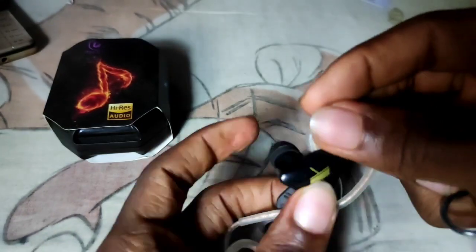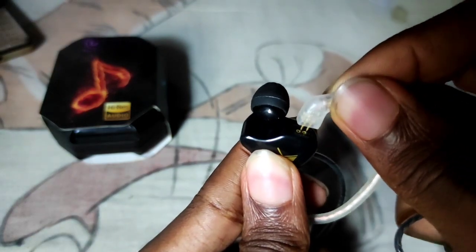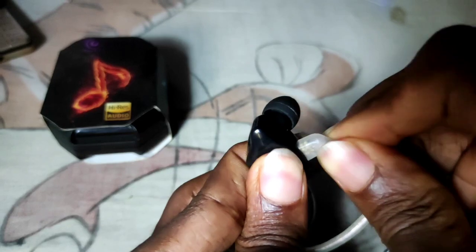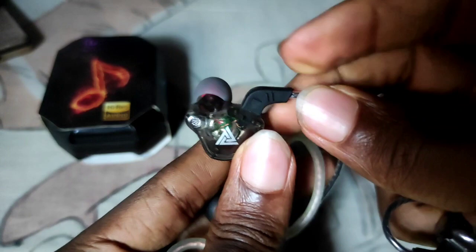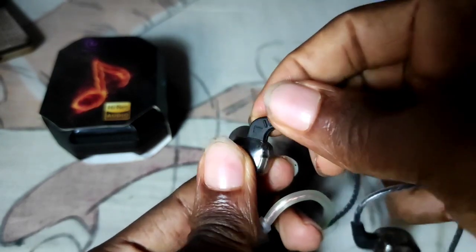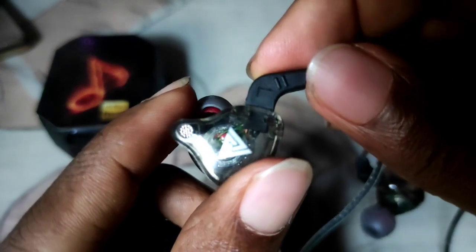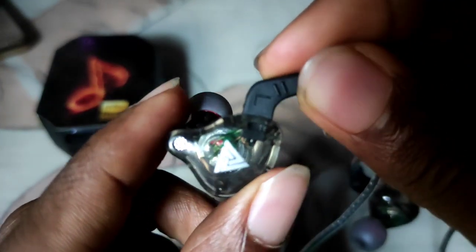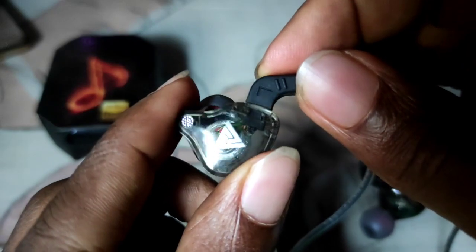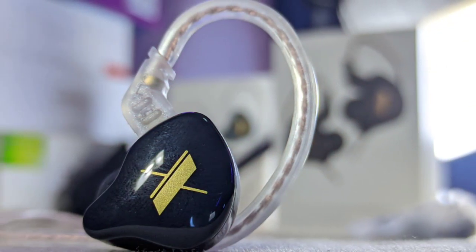I do have one huge problem with the QKZAK6: its cables are fused into the IEM. The KZEDX on the other hand uses detachable cables, which means you can replace the cables if they go bad, or you can simply go wireless with a Bluetooth adapter — you get the best of both worlds, wired and wireless with the KZEDX. This is not possible with the QKZAK6 based on the way it is built, so points go to the KZEDX on this one.